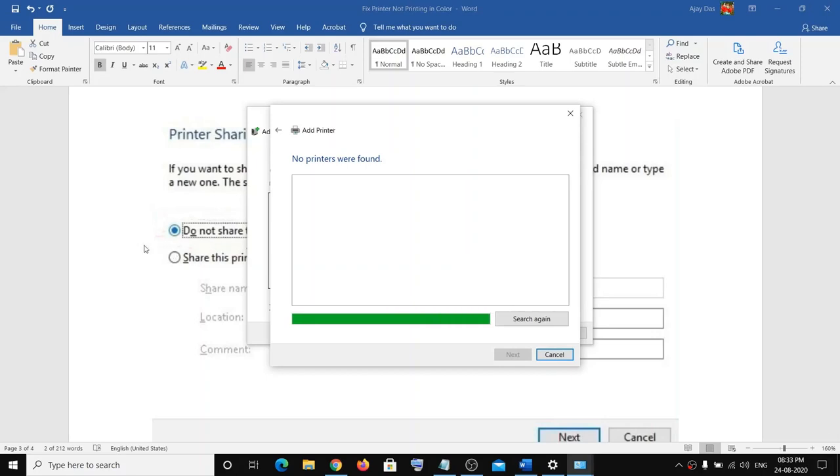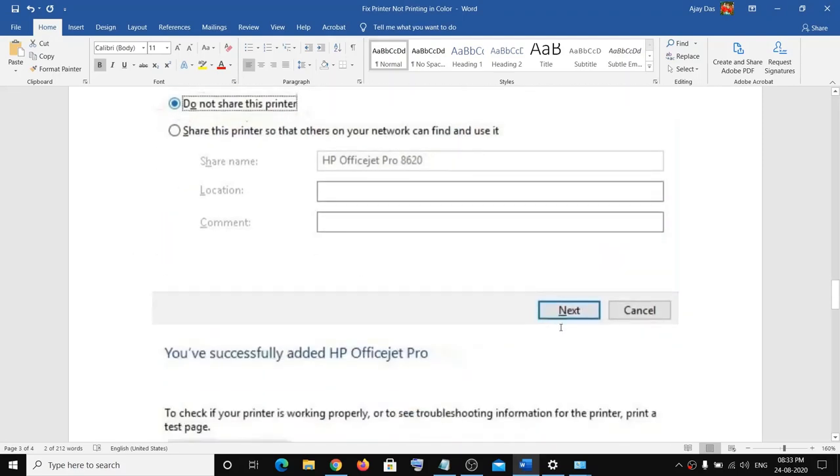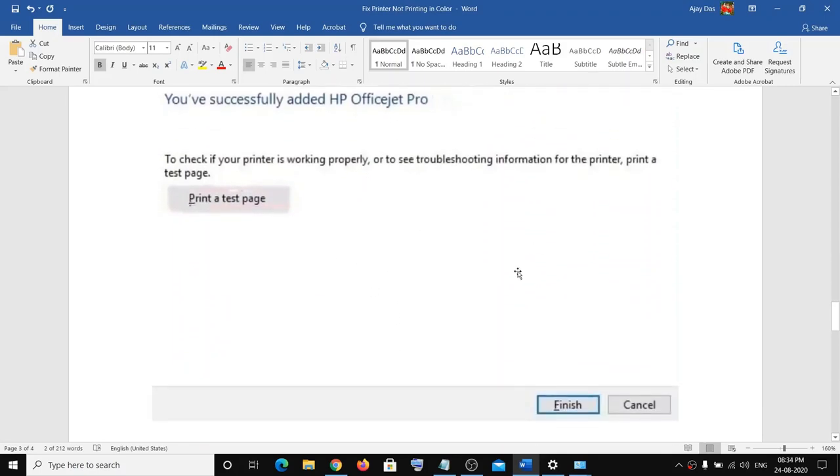After that you'll see a printer sharing screen — you can choose either 'Do not share this printer' or 'Share this printer so others on your network can find and use it.' Select whichever option you want, then click Next. The printer will be successfully added and you can make a printout. That should fix the problem.